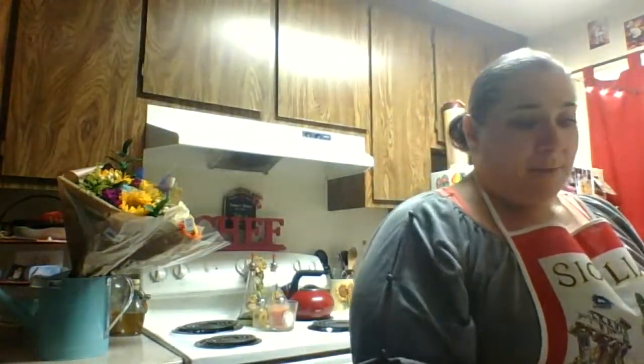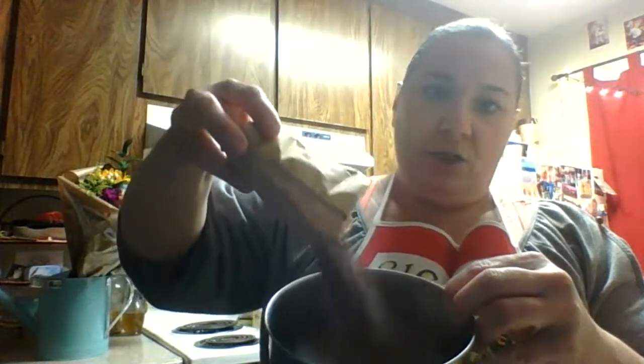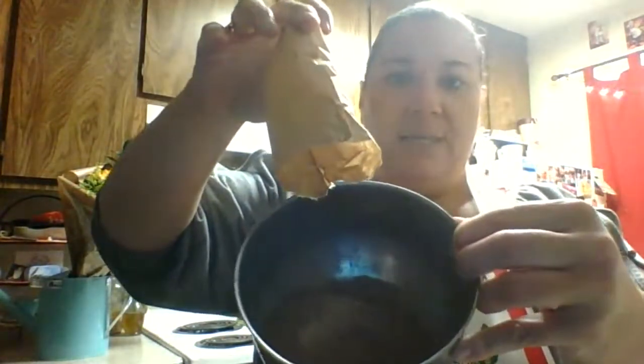Now when I pour it, I'm going to show you what it looks like. It's not a liquid — it's a powder, which means it's a solid. Liquid is like the milk; powder is a solid. See it? It's a powder that you pour down into your bowl.